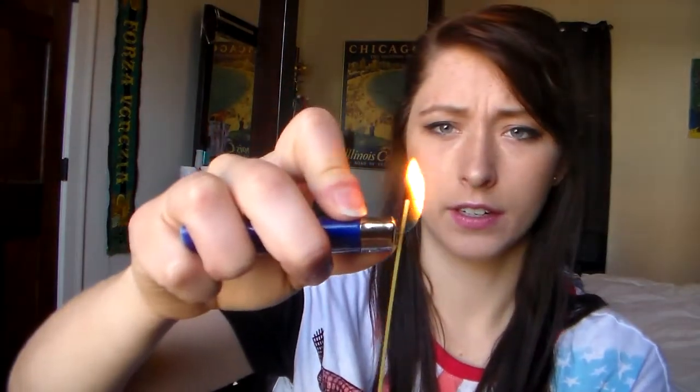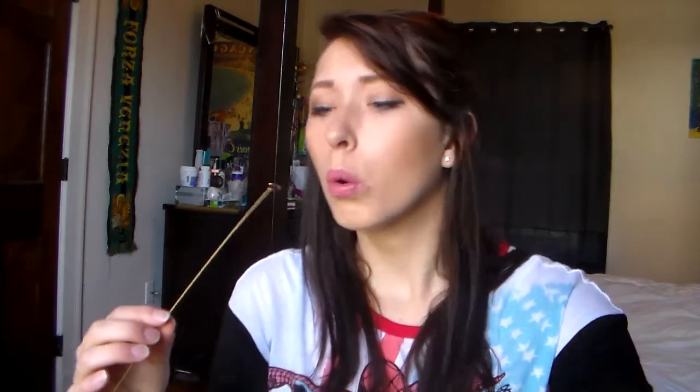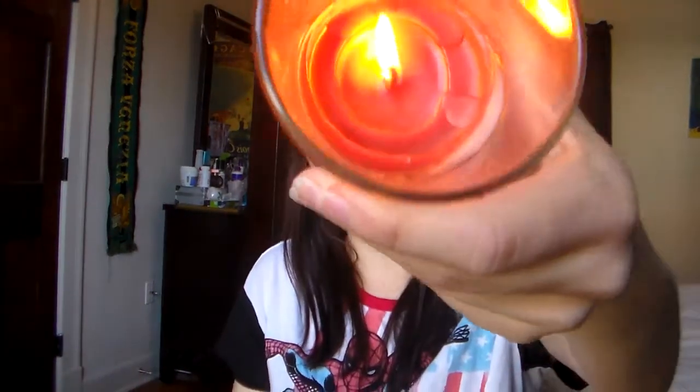Let's see. I have this here, it's sitting right here on this little table. It's on fire! There we go, it's on fire. Take it. Look!